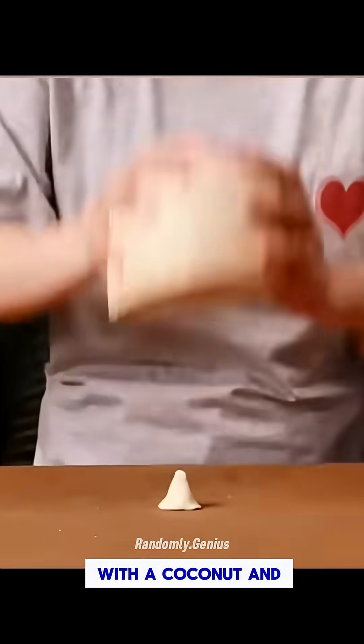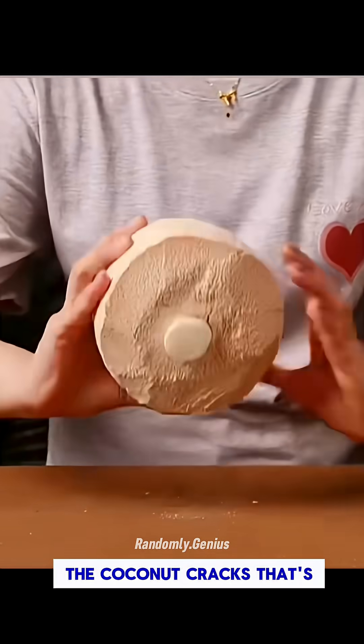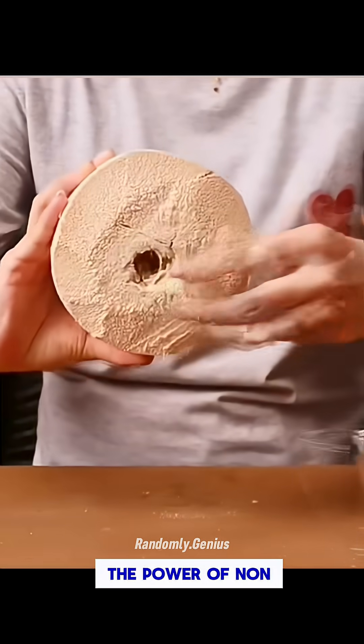Shape glue into a cone and hit it with a coconut. And boom, the coconut cracks. That's the power of non-Newtonian fluids.